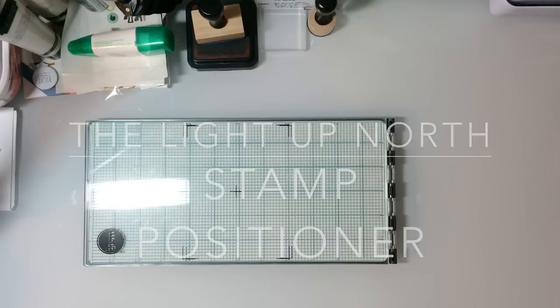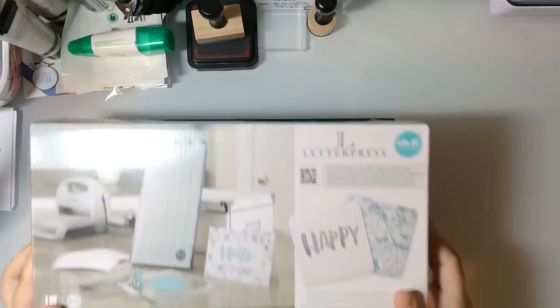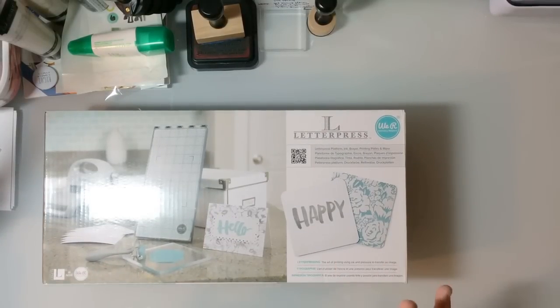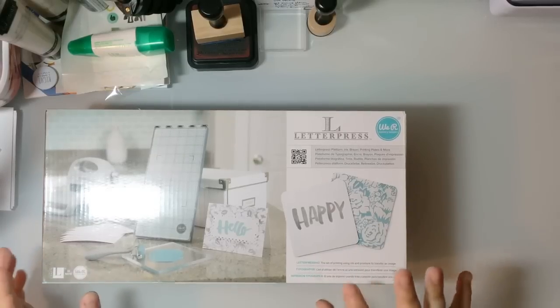Hi everyone. I want to make a video about how I use my We Are Memory Keepers letterpress as a stamp positioning tool, because it's sort of not the intended purpose but it works so amazingly well.